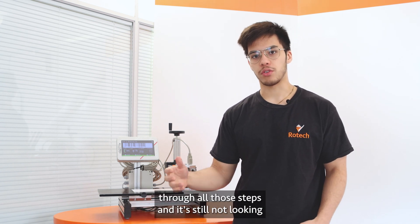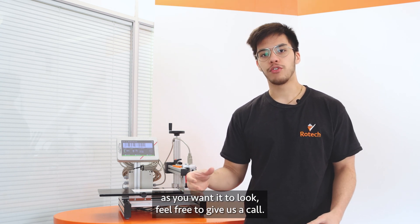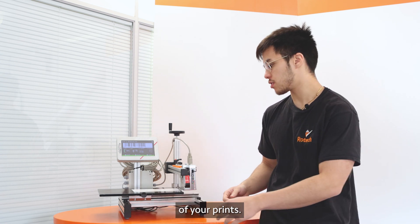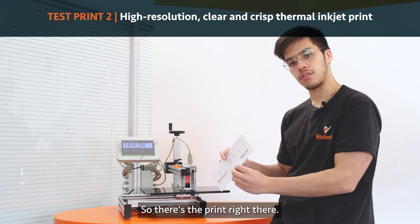I'm going to do a print now after going through all those steps. Just keep in mind that if you've gone through all those steps and it's still not looking as you want, feel free to give us a call — we're always happy to help and try to improve the quality of your prints. There's the print right there.